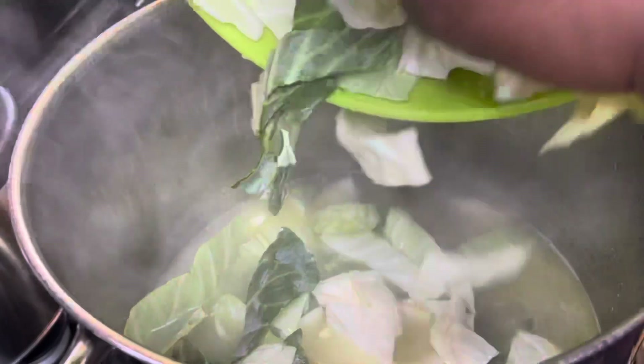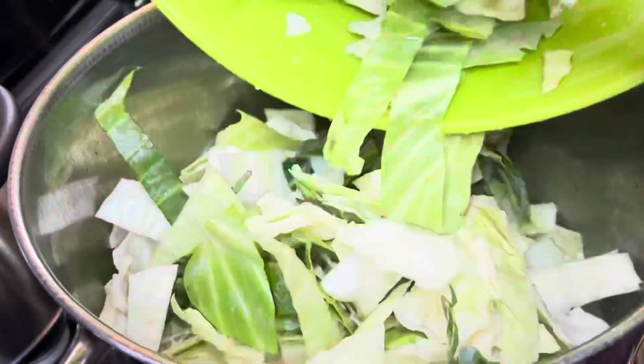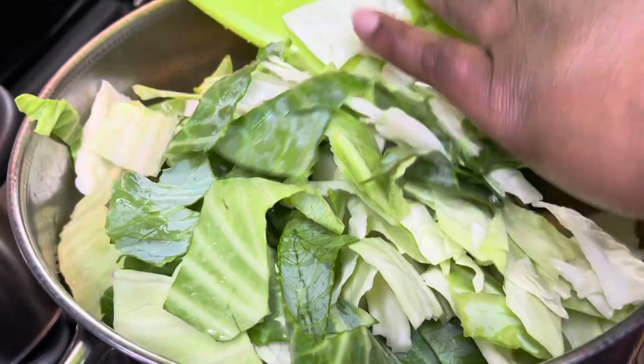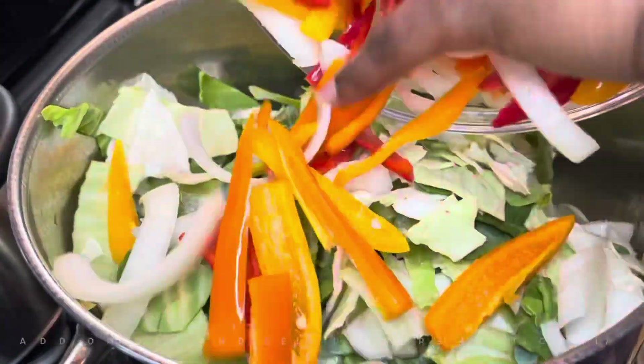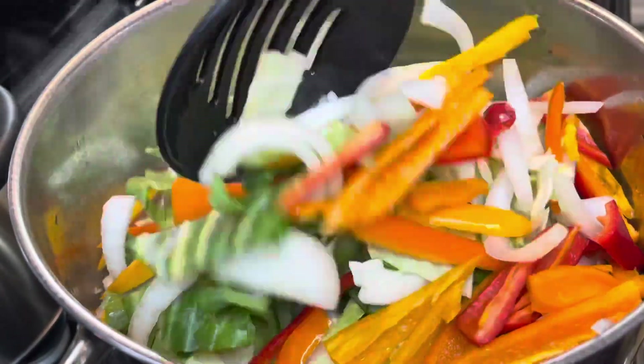Now I'm going to add my cabbage. Cabbage is so easy to make and it doesn't take that long, which is why I like making it when I have a taste for some greens. You're going to add your cabbage to the pot — it will shrink down quite a bit. I am only making one head of cabbage today.